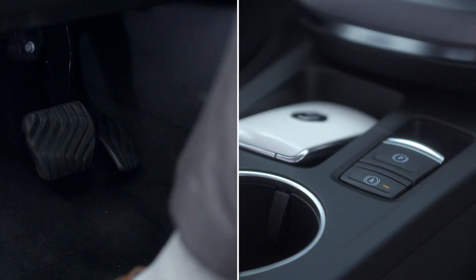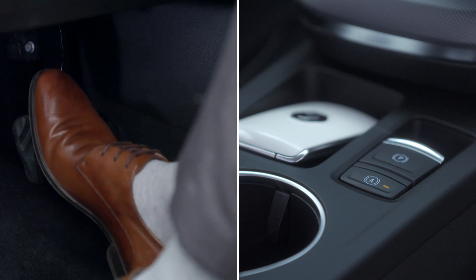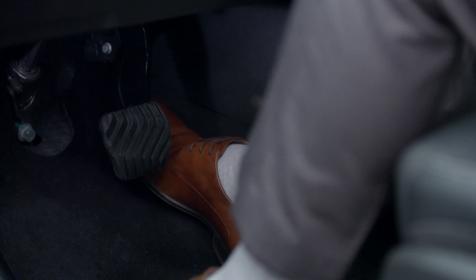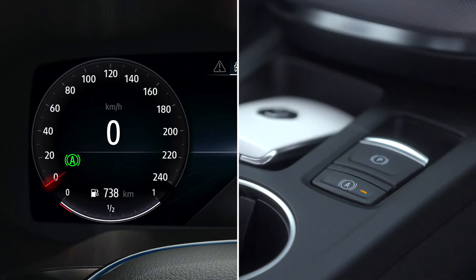To deactivate this feature manually, press the brake pedal and this button simultaneously, or accelerate hard with a gear engaged. The indicator lights then go out to confirm deactivation.